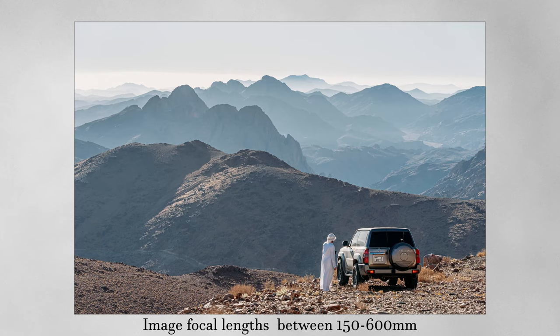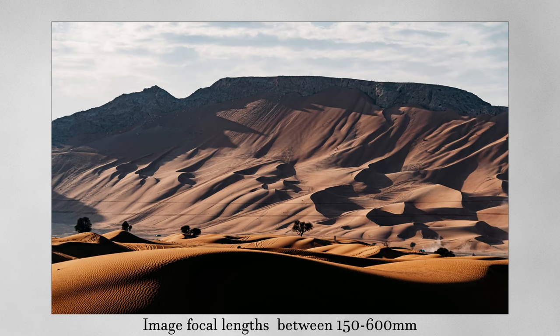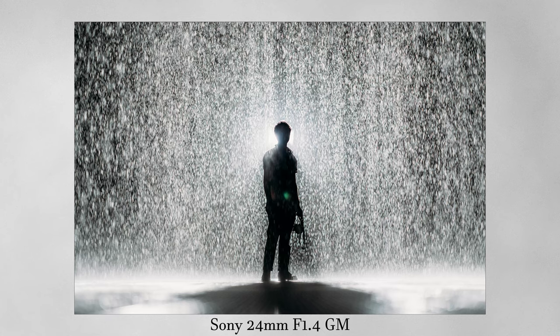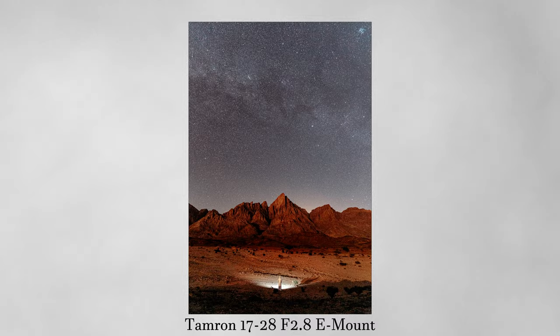Let's get on to practical business and the part that matters most to me — what's it like shooting and what's the image quality like with a lens like this? To give you some context, I love extreme focal lengths. One of the most common lenses I use is a 100-400 Sony lens, and I'm debating trying the 200-600 because I'm never satisfied with how far I can shoot. I usually shoot wide with my 24mm f1.4, or occasionally a Tamron 17-28mm. But this lens is completely different.